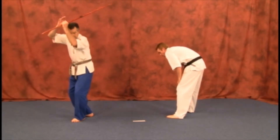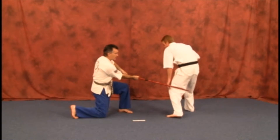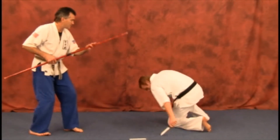We're going to do the full turn strike, stepping in with the strike low, hopefully breaking or slowing the attacker enough to get away — but in this situation, not. He pulls a weapon.